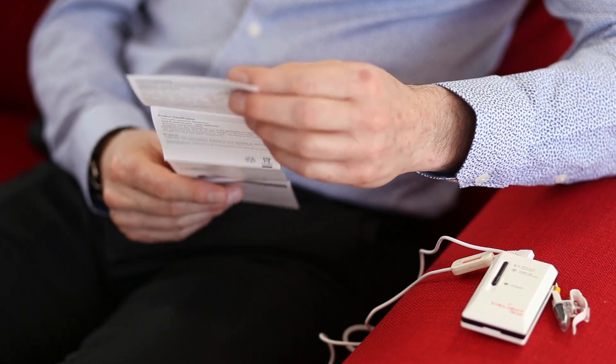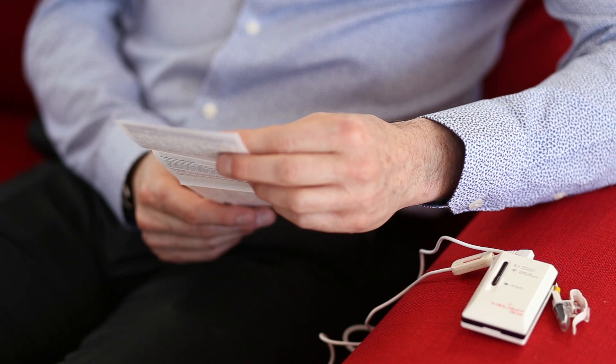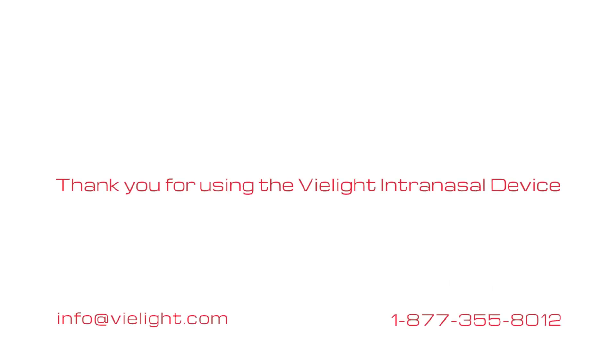Please check the warranty of your device. Replacements can be purchased directly from us. Enjoy your V-Lite.